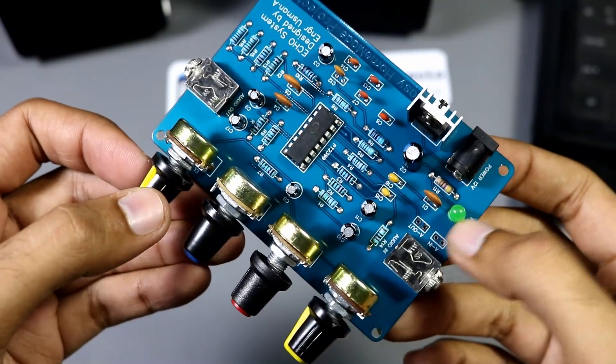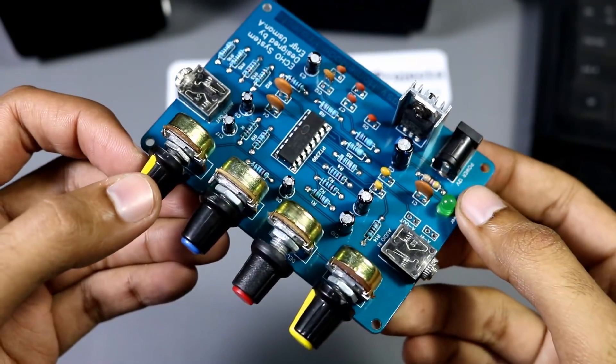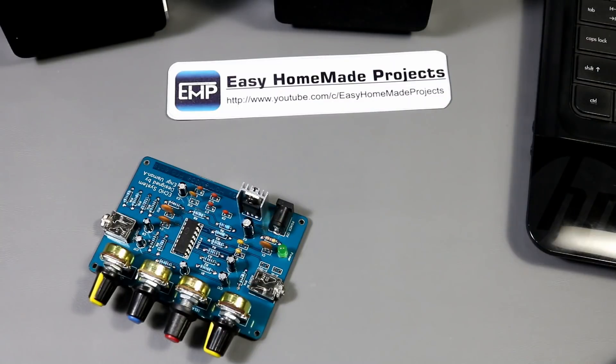Our circuit assembly has been completed. Now I will tell you how we can use it as a live echo sound system. We can directly connect this with our computer speakers and a microphone, but this will be the topic of another video.